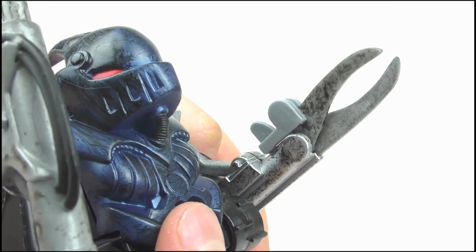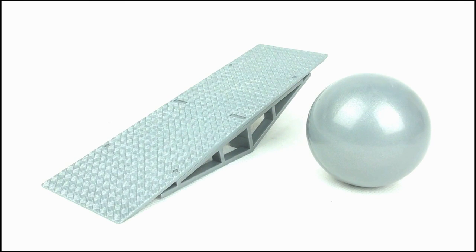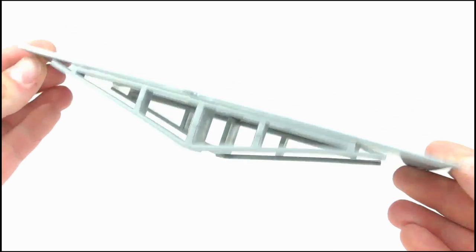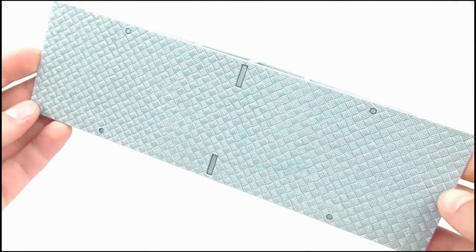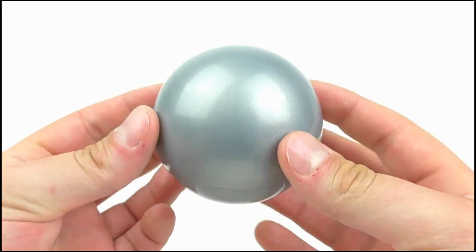It's accessories time, and Killalot comes with the ramp and the sphere from the gauntlet and later pinball tournaments. These are great accessories — it actually makes sense. The ramp looks just like it did in the show, and even includes that checker-plated steel sheeting design on the top. The sphere is just a big grey hollow plastic ball, but it's nonetheless an interesting inclusion.